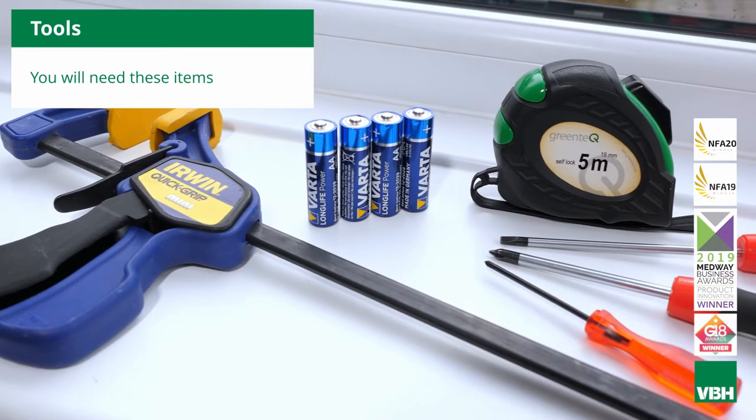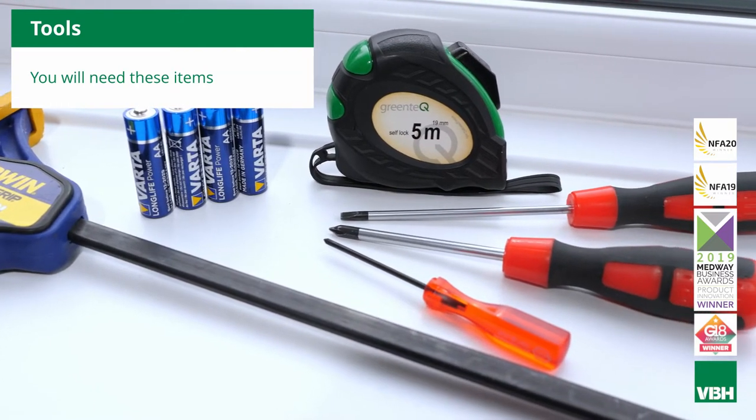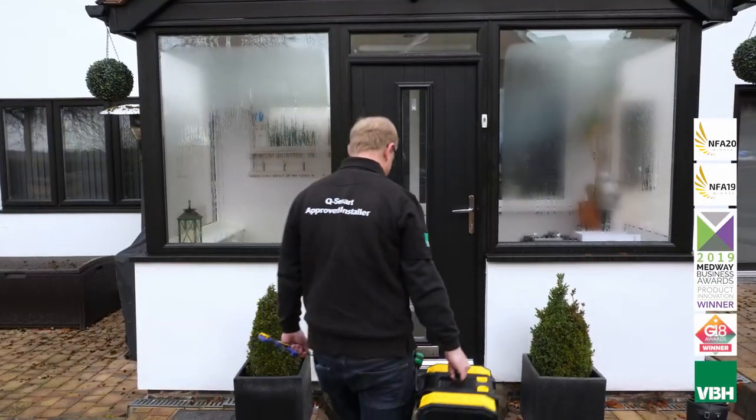You will need the following tools: a tape measure, a flat head screwdriver, a Phillips head screwdriver, and a three-blade screwdriver which is included in the box. You will need to supply four AA batteries as these are not supplied with the Q-Smart.